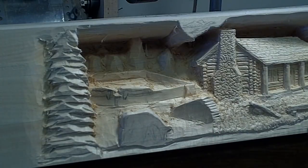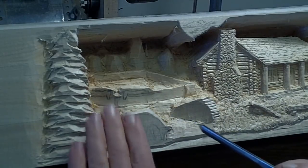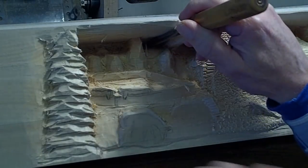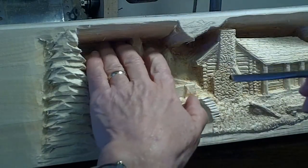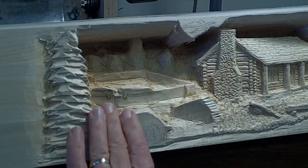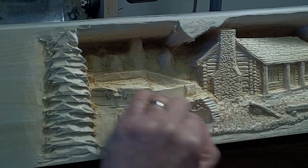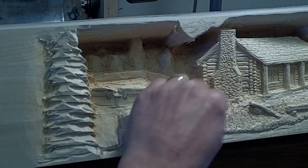In a relief carving, determining what the depth of all the objects are is where it falls on the ground. So what I do is I go to the deepest depth and then decide where the horizon is, and then I slope the ground from the foreground to the background. All these objects have to sit on the ground, and wherever that slope of the ground is, that's where that object depth is.